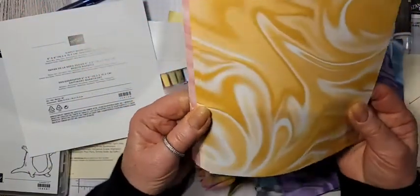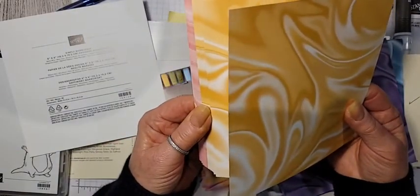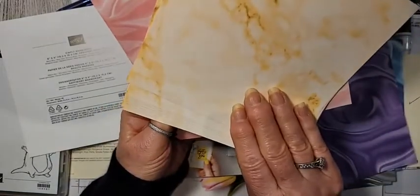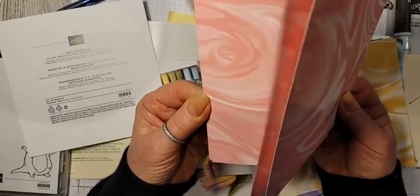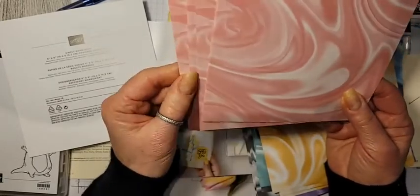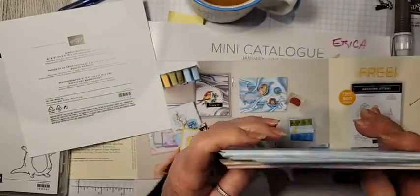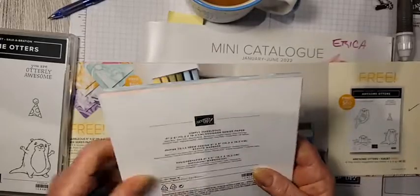And you've got this beautiful Blushing Bride and Flirty Flamingo together. Having these two colors on each one gives you the ink pad colors you can use to coordinate with your project. Those are just beautiful. I do a lot of little treat boxes, so this paper is going to be great. And you can earn this for free!